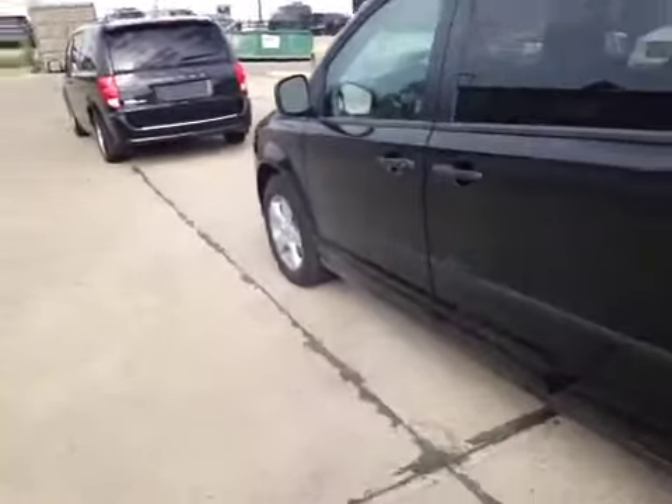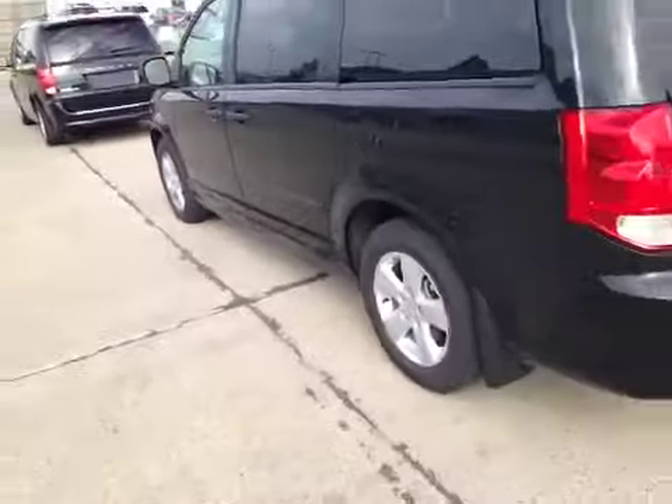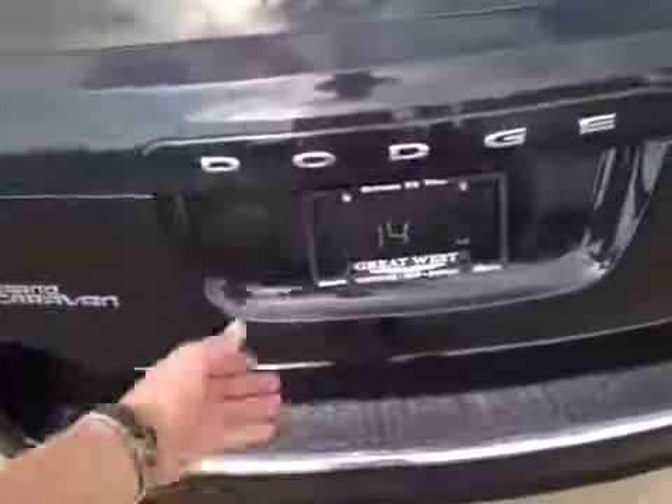The Grand Caravan is sitting on 17-inch alloys with 17-inch Yokohama all-season tires. In the back we have a nice skid plate over the bumper.